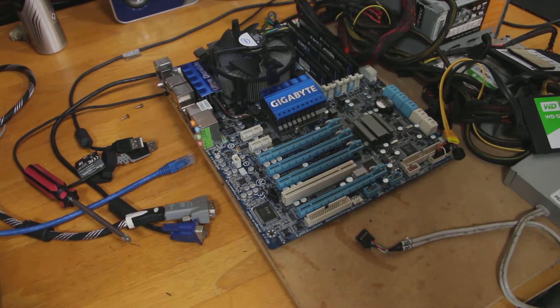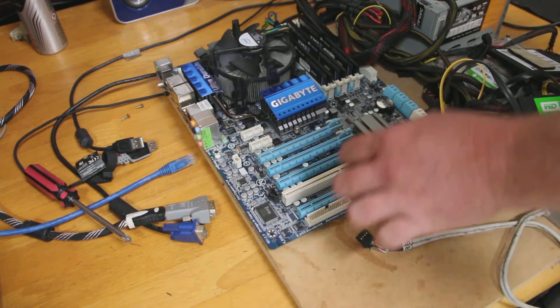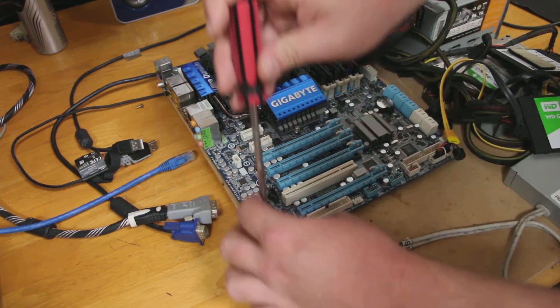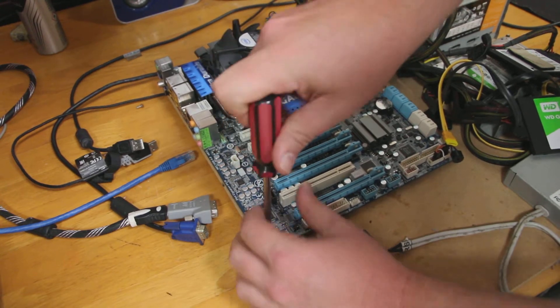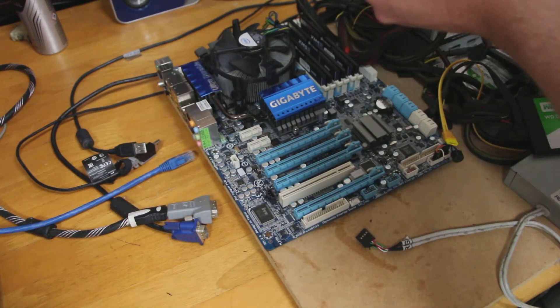Hello friends, welcome back to the Offbit. This week's episode we're going to be looking at upgrading our i7-950 on the X58 platform to a Xeon X5680. How much better can 6 cores 12 threads be over 4 cores 8 threads? We're going to find out.